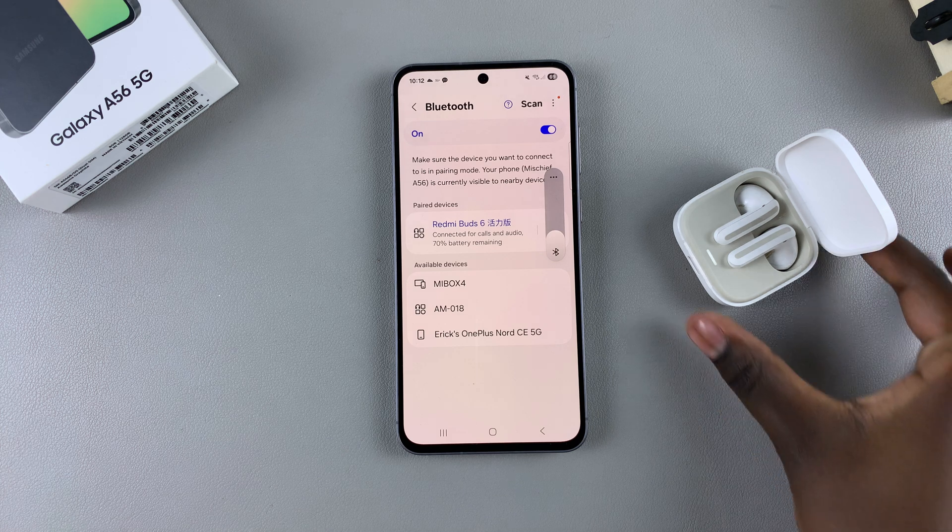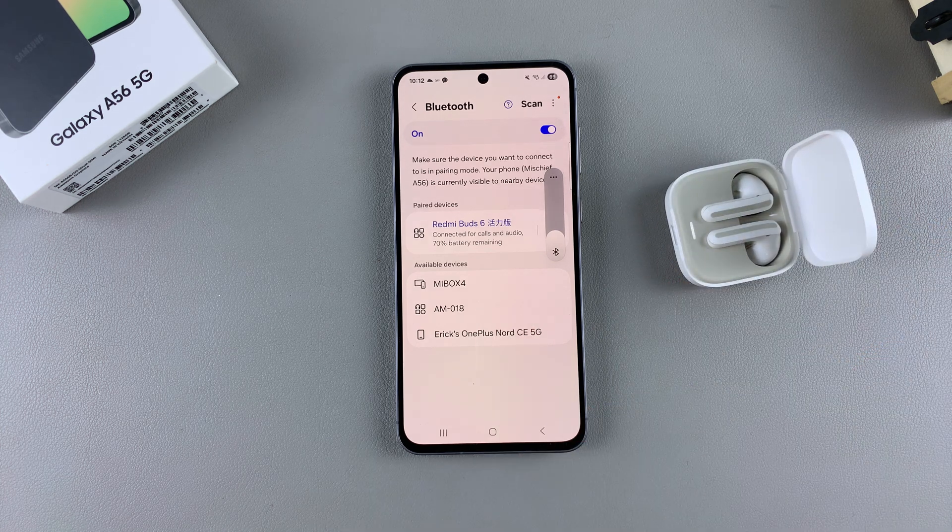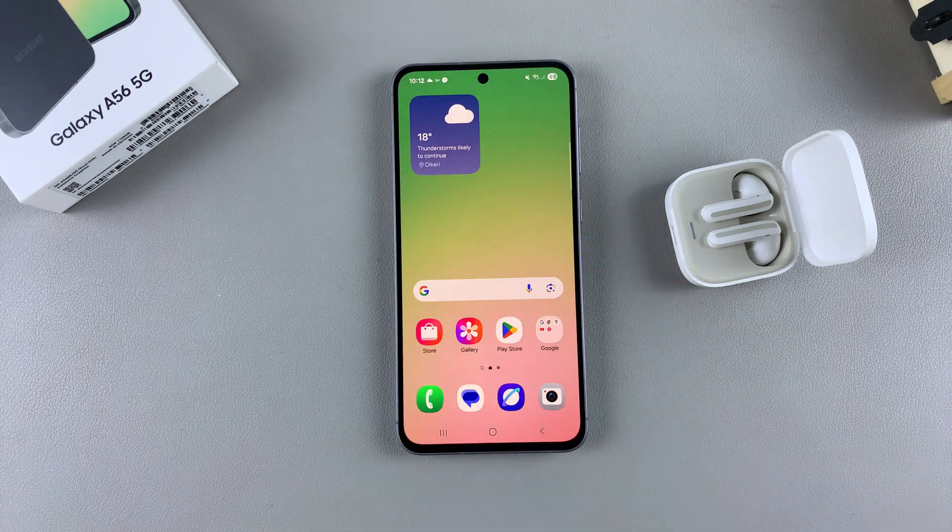And once you've done that, you can now start using the Bluetooth device on your Galaxy A56. Thank you for watching. If you have any questions or comments, leave them down below and we'll get back to you.